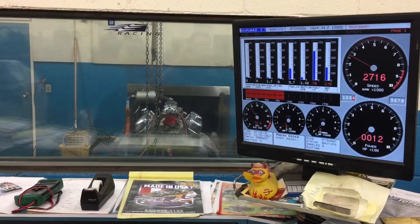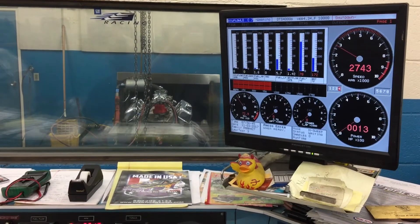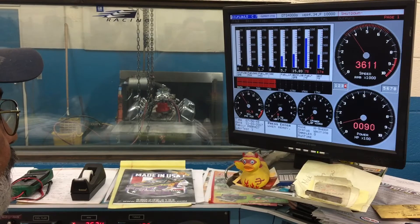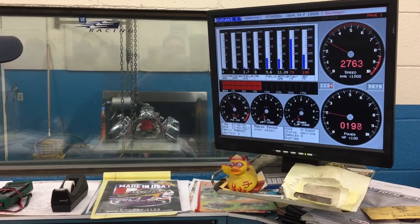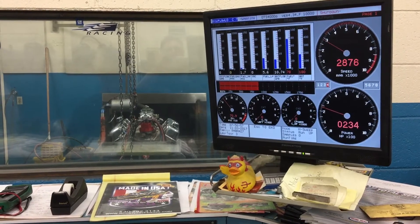I'm going to get the computer set up — the computer is ready to go for the run, to record the run. Now I'm going to bring it up, and I've got it set. I'm going to start at about 3500 RPM, so I'm bringing the load down as I bring the throttle up. The carburetor is all the way over right now. The computer is ready.